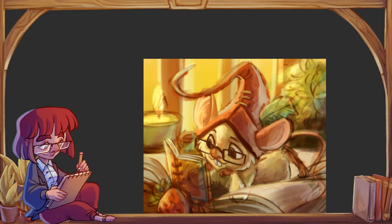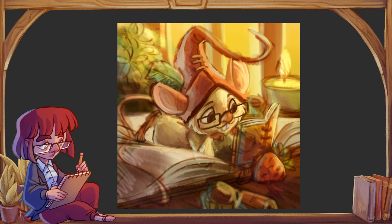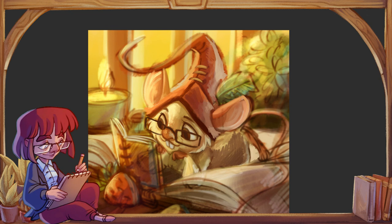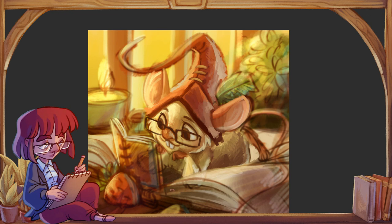Kolejna rzecz to przyciski. Bardzo dużo tabletów graficznych ma przyciski funkcyjne, do których możemy przypisać skróty klawiszowe — na przykład cofanie, zapisywanie i tak dalej. Dla niektórych jest to rzecz kluczowa. Ja osobiście z tego nie korzystam, więc jeżeli mielibyście wybierać, musicie się zastanowić nad własnymi preferencjami. Da się bez tego żyć, ale jak się przyzwyczaicie, to może całkiem ułatwić życie.